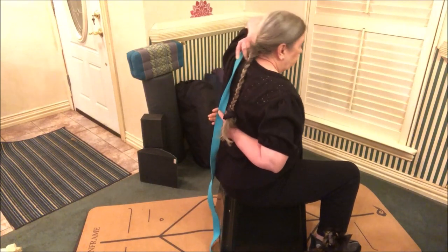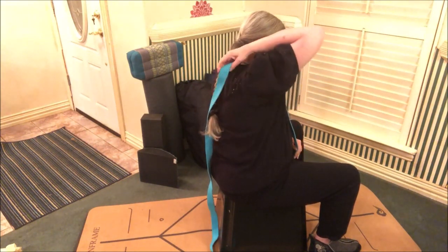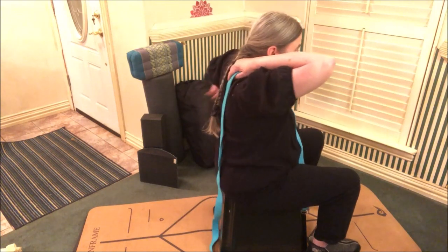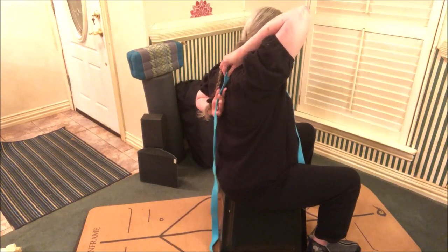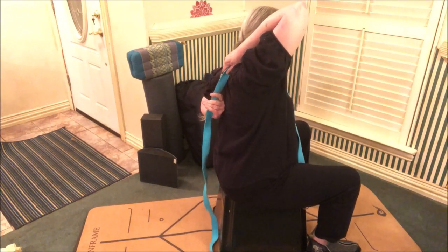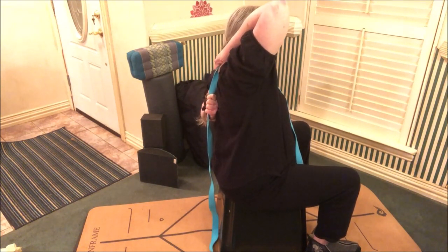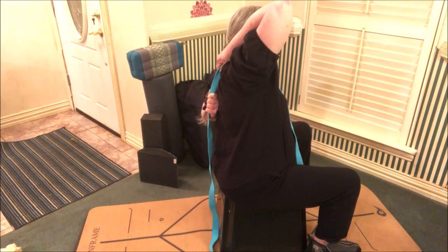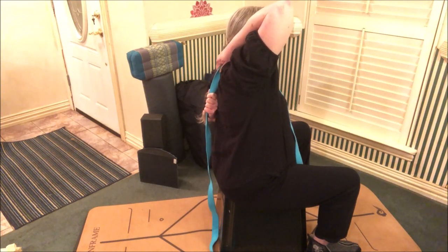Now let's switch. Switch your strap. Bring the opposite hand over the opposite shoulder, then use your strap to bridge the distance. Get a good stretch in your shoulder and upper back. It feels really good.